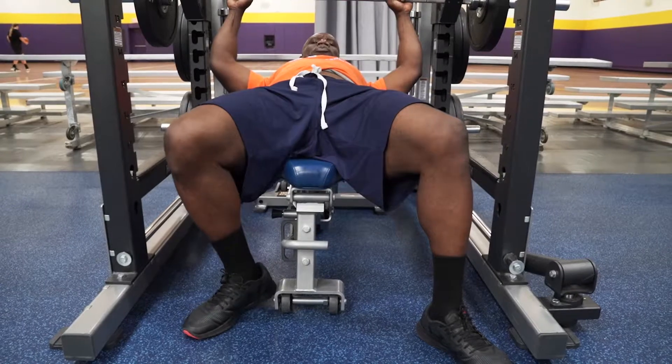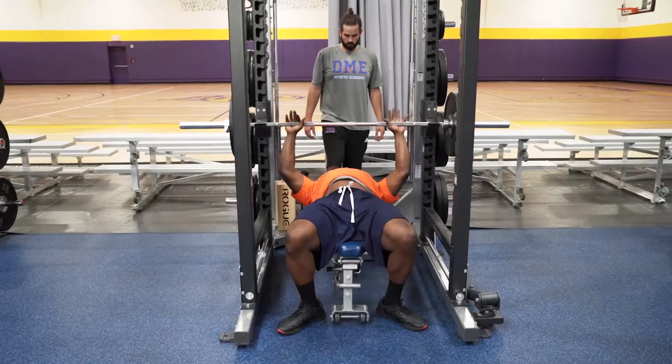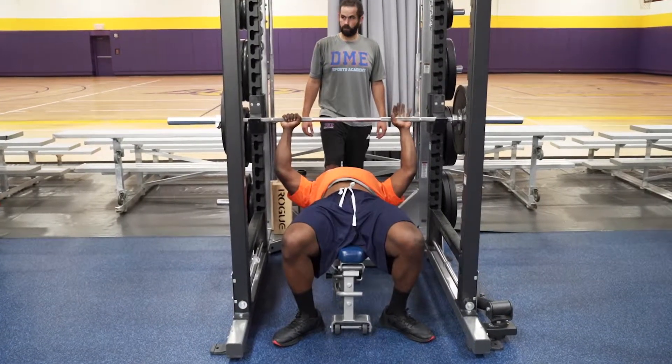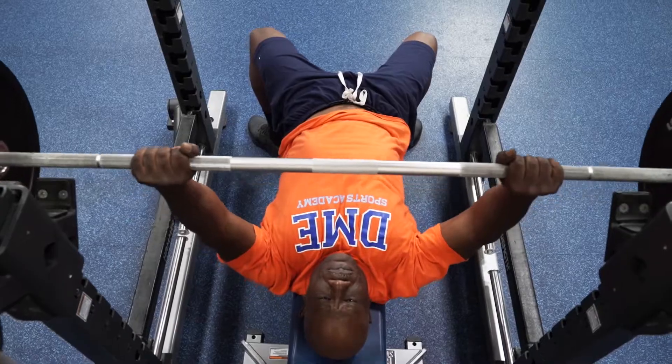The fourth step is your feet placement. The feet are one of the five points of contact: the head, the back, the buttocks, and both feet. Mentally get set. Breathe. Brace for lift off.